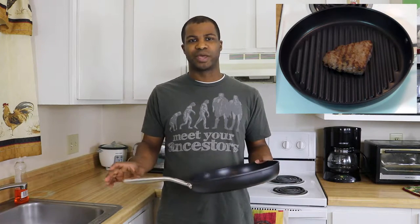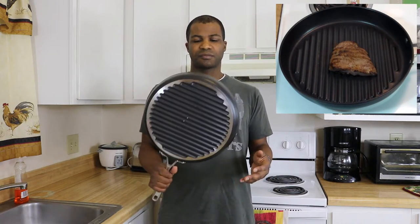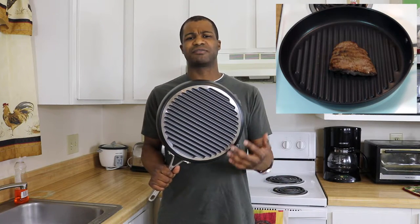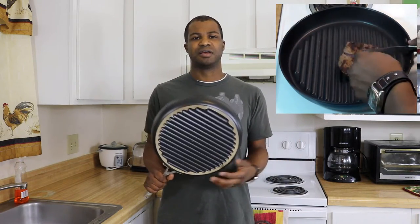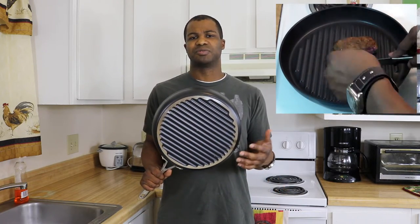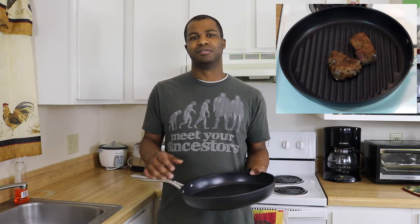The skillet conducts heat very well, which is another thing I like. On the bottom it does have the same grooves, so I'm not sure how that will work on all the different cooktops. On the electric eye it cooked pretty well and the heat transferred evenly. It will cook great with a gas stove; I'm not sure how it will work with an induction or ceramic cooktop, but on the electric eye it works great.